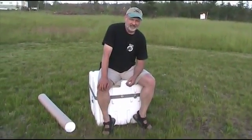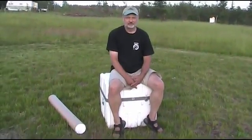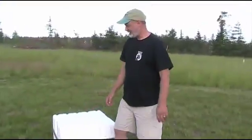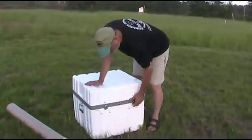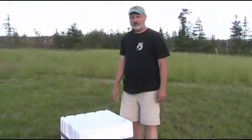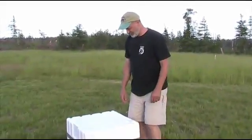Hi, this is Tom Trusack with Cloudy Nights. We're here up in Michigan's UP with Dave Kriege and we're about to take a look at his 15-inch Ultra Compact prototype. We're at the Two-Hearted River Star Party — a private get-together of very avid amateur deep-sky observers. Dave brought up a 15-inch Ultra Compact and Tom asked him to show it off on video, so here we go.